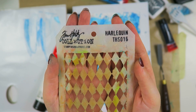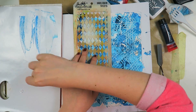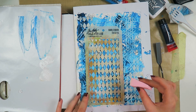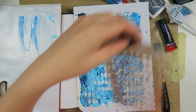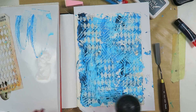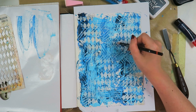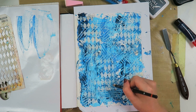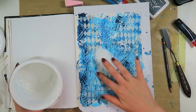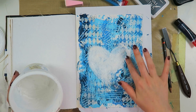Now I'm taking some white acrylic paint and this Harlequin stencil by Tim Holtz — this is my fourth prompt because this was the first stencil I ever bought, so I consider it one of my oldest items currently in my stash. It is very well used! I want to give some tips on stenciling: I use a makeup sponge, blot off excess paint, and dab it on rather than rubbing, because rubbing will push paint under the stencil.